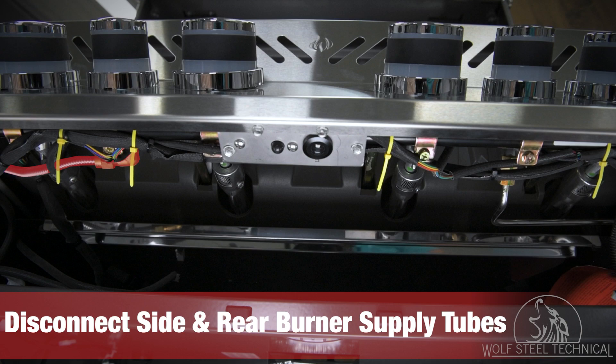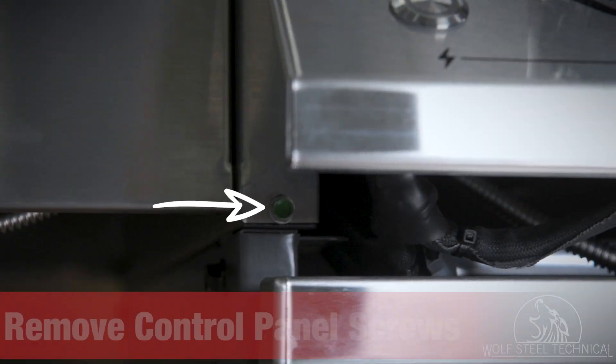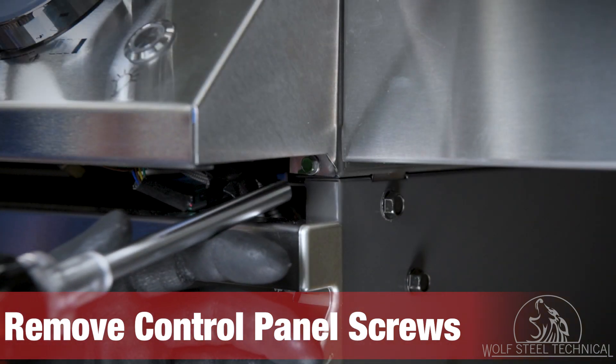Next, locate the side burner and rear burner supply tubes. Carefully remove them both using a wrench. Locate the two hand screws which secure the control panel to the grill, and remove them using a quarter-inch drive wrench or socket.